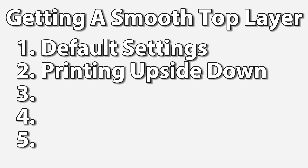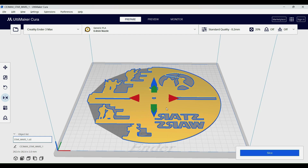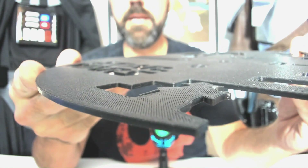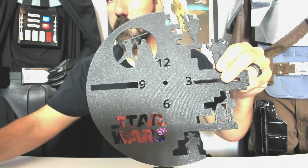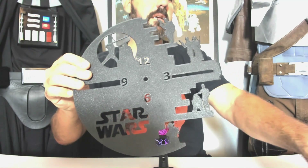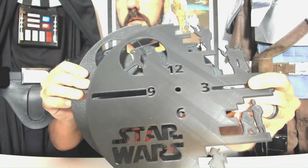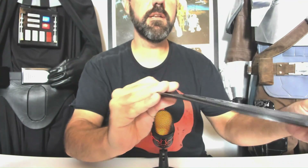The second print was done upside down. What I did was flip the file — I wanted to see if the bottom layer looks better than the top. No other changes were made, so it also took 11 hours to print. When you look at it close up, you can still see the layer lines, but when you look at it from further back it does look a lot better, especially compared to the first one. But that still isn't good enough.